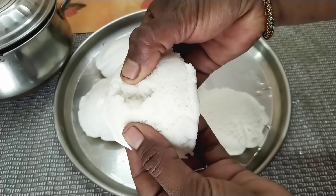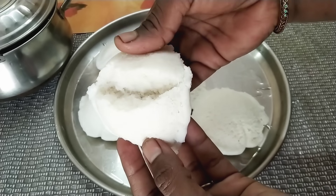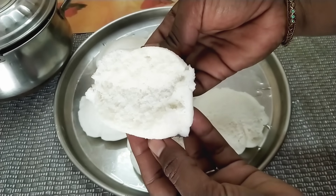If you are making the gushboo idli, I am going to share my tips and tricks in this video. Please watch the video.